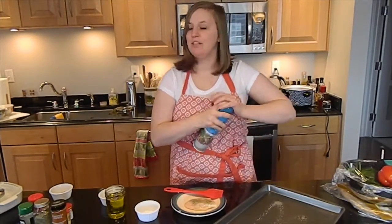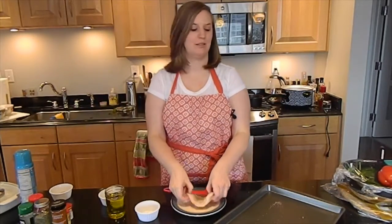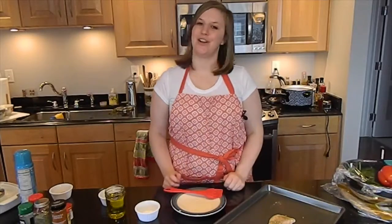All three of these recipes are going to cook at 400 degrees. Put it right on, and it's ready to go in the oven.